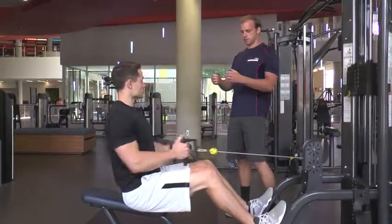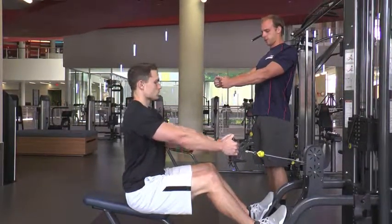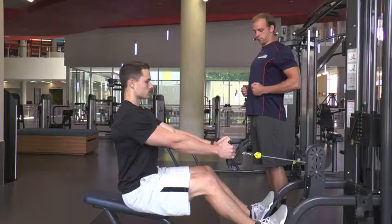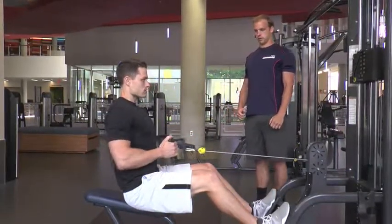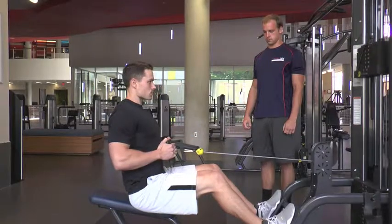The next mistake that we see is people rounding their shoulders too far forward. You want to keep your shoulders in line with your body so that you keep the tension on your back muscles instead of your shoulders. This will get you a better contraction and get the most out of your exercise.